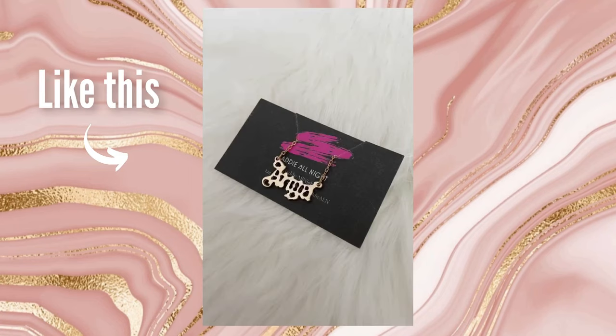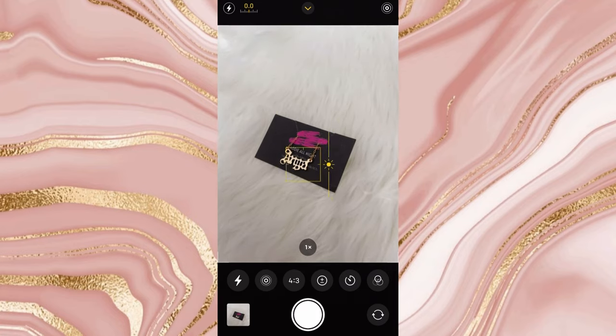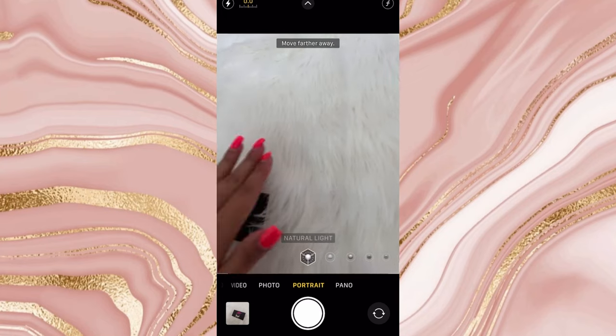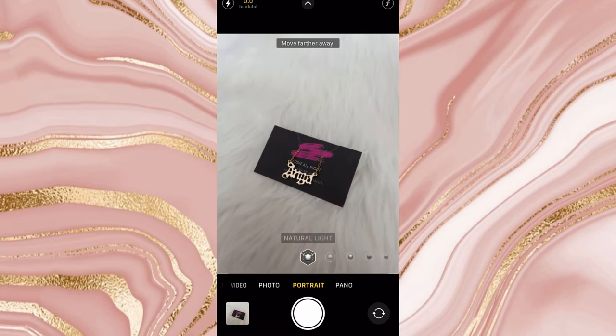Once you do that, you can toggle the sunset icon to increase and decrease the exposure on the photo. Natural lighting looks good right now so I'm going to stick with that. I also prefer not to take jewelry photos in portrait mode. Make sure you have your background straightened up and good lighting to capture the picture. Place the item down, check the surroundings — make sure there's no dirt or awkward things in the background — and then snap the photo.